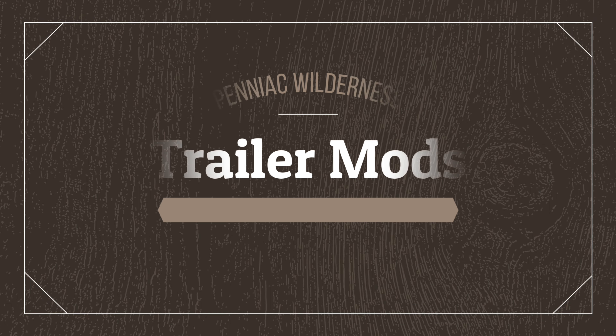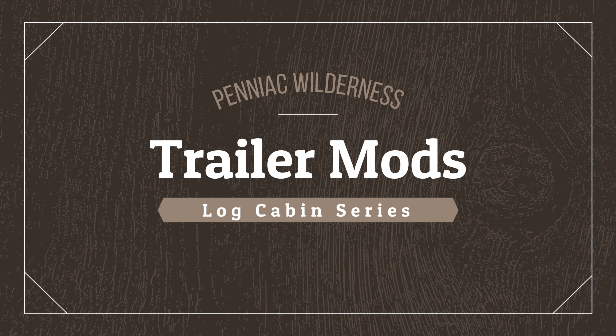Thanks for tuning in to this week's video on the Pennyack Wilderness Channel. What we're doing this week is we're modifying a tractor trailer so that we can take our logs from the milling site down to the build site. One of the problems in moving from one place to another is that there are two large hills we have to go down. So despite strapping and securing the logs to the trailer as well as possible, we wanted a second way to prevent the logs from sliding forward while going downhill. In this video we'll show you how we modified the trailer to achieve that.